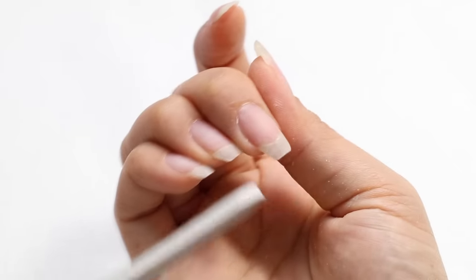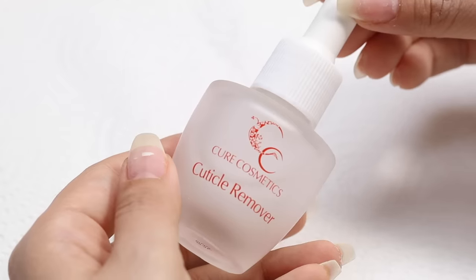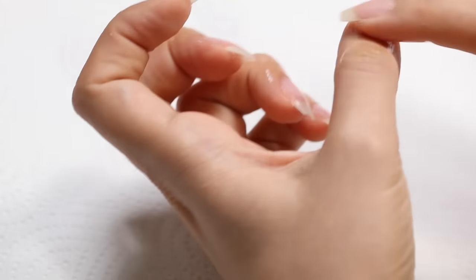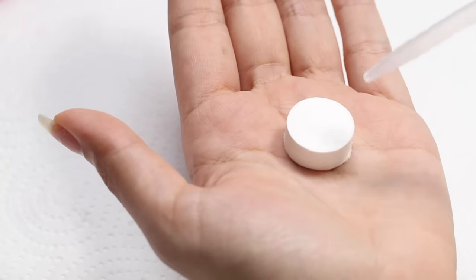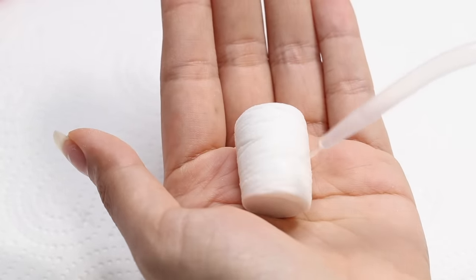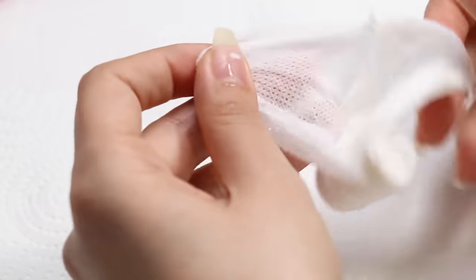Once I'm happy with the shape I'm going to work on my cuticles, so I'm just going to apply a cuticle remover. You can use any brand for this. I just like this one because it has a little dropper tool. Just work that into your cuticles. I also like to use a little wet towel — you can get these little compressed towels. They look like a little tablet and you just apply a little bit of water to inflate it. It kind of looks like a marshmallow.